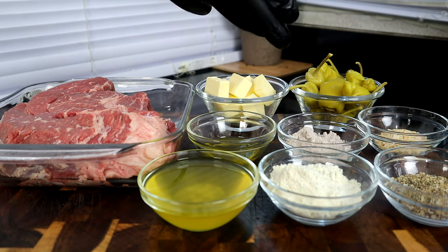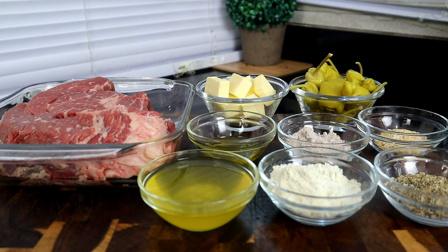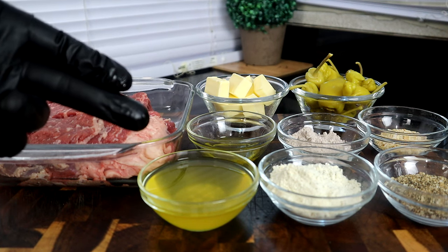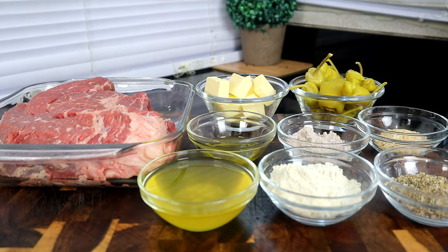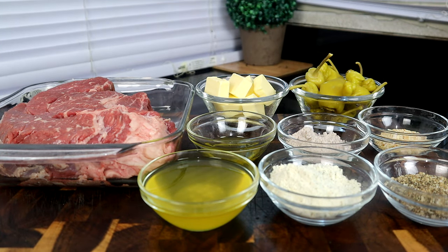Now guys, this is in French — I don't know no French, but I think it's au jus. If you ask me what it was I'd say 'all just' because that's how it reads, but you guys know what I'm talking about. We have olive oil, and we have the pepperoncini juice right here — about 10 pepperoncinis and about a third of a cup of juice. So not many ingredients, but you're gonna love it.